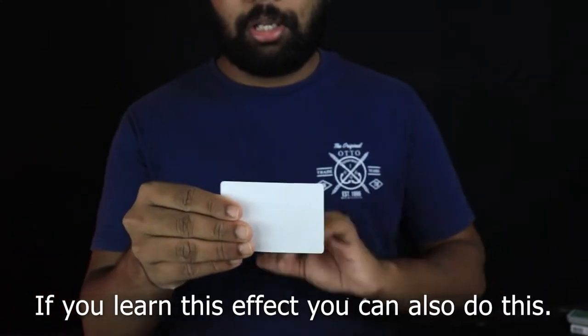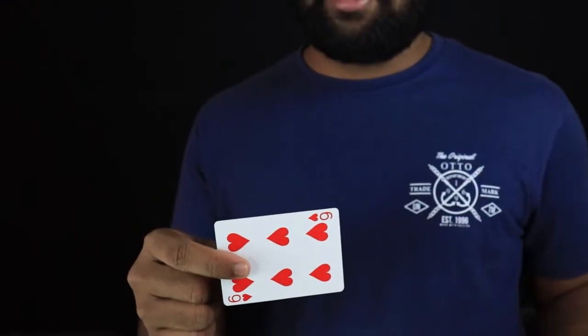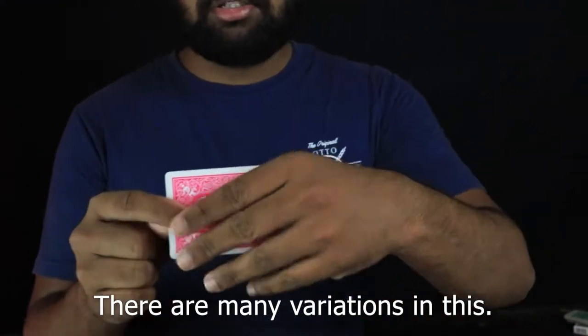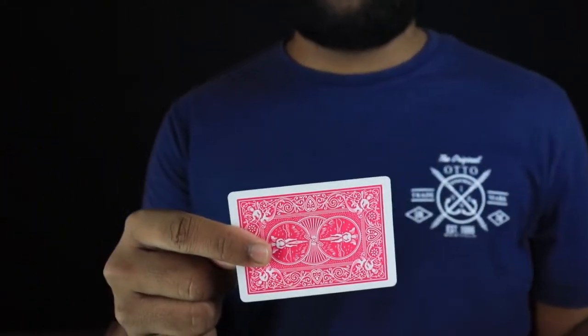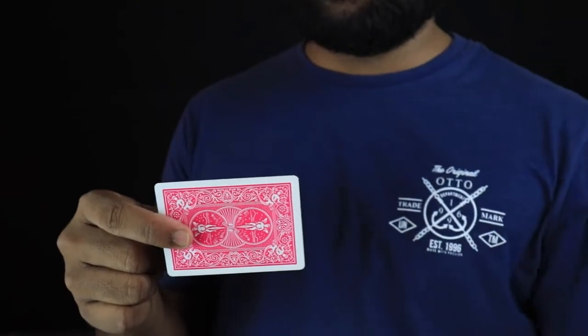You will add variations. This is a blank card. This is a green color back. This is a simple card mess.